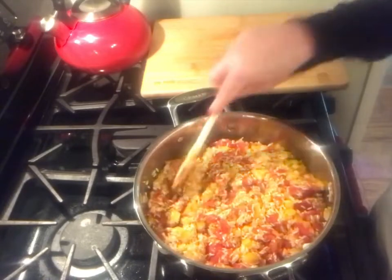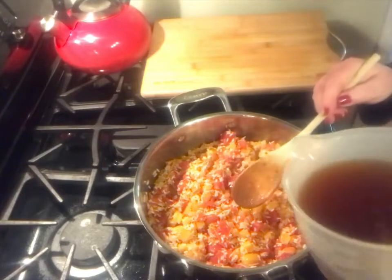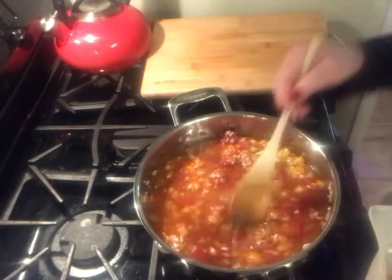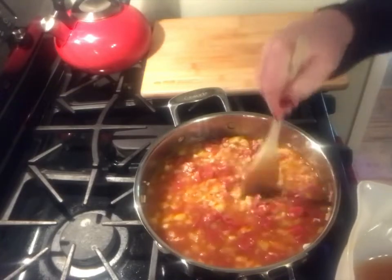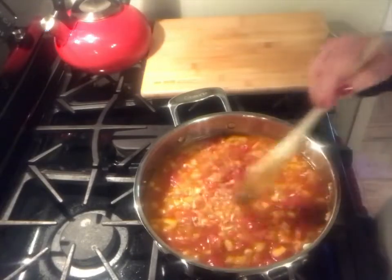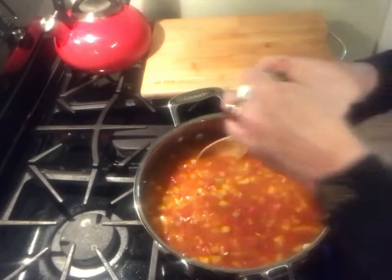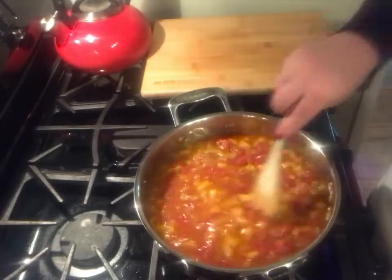Now we're all set with our rice, our vegetables, and our aromatics. I have some broth that I had in the freezer, and I'm basically putting in almost the amount that a traditional box rice quantity — liquid to ratio liquid. But I did not put the whole quantity in because we have to save some for our wine. This is leftover wine that I had from last night — I just put it in a jar because I knew I was going to be doing this recipe.